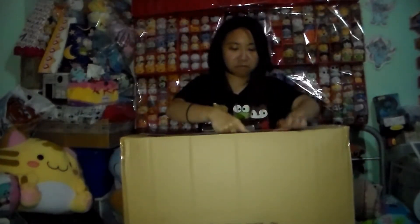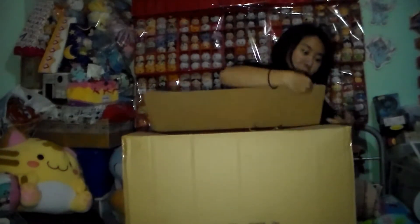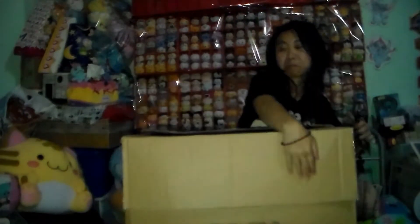Why is the tape taping on my hands? Well, this time it's much easier to open. We got it open. So the first item that we have — we got another Gudetama egg.